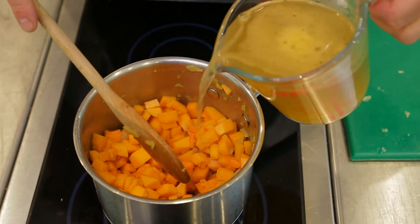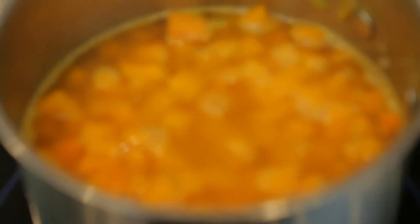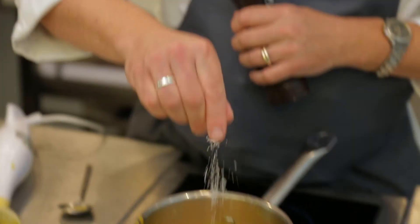Some vegetable stock. We'll bring that up to a boil and then simmer it for about 10 or 12 minutes until those veggies are nice and soft. Then it's just a case of blending that up, checking it for seasoning, and it's ready to go.